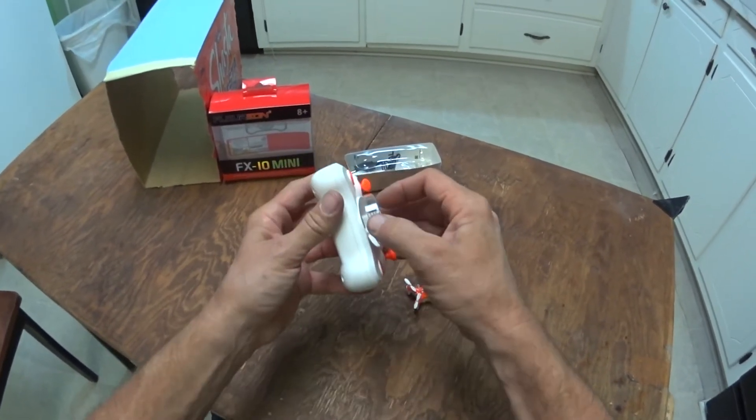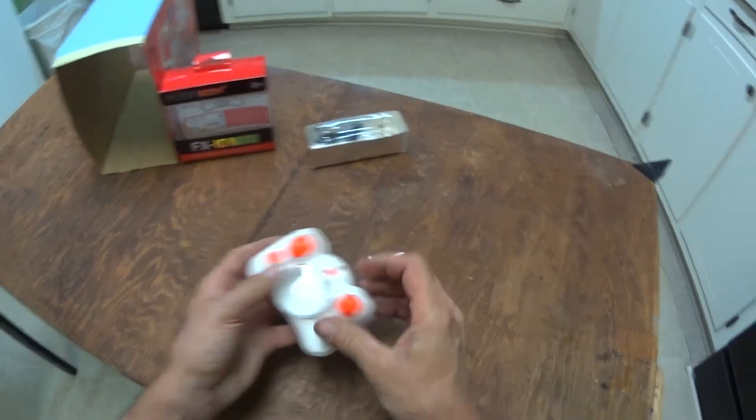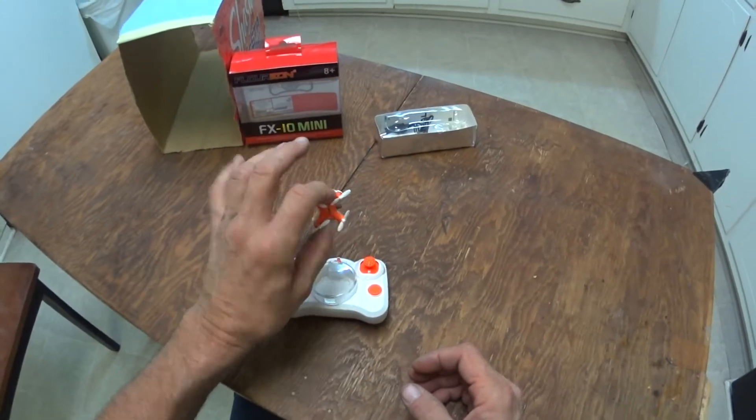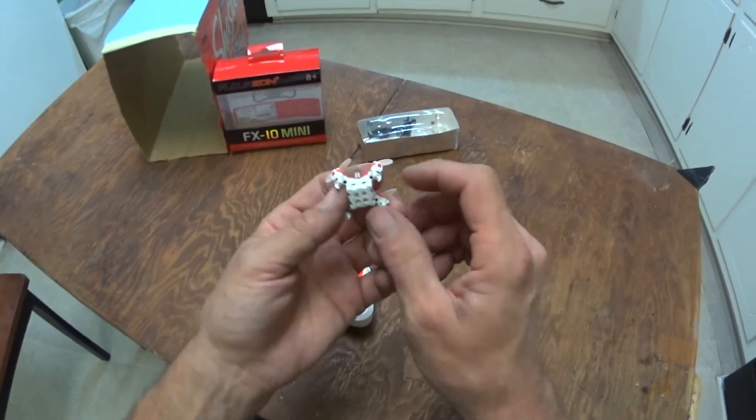This thing will get in your way, so put it back. I've set up a little obstacle course for it to fly through because it's super stable and I'm impressed.